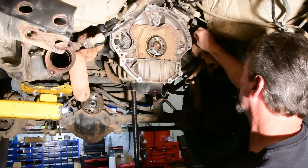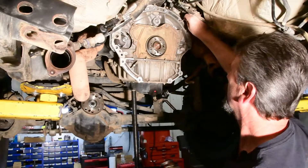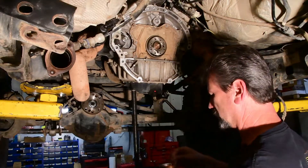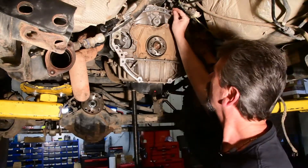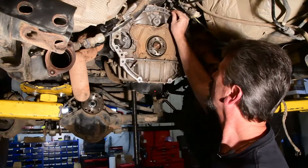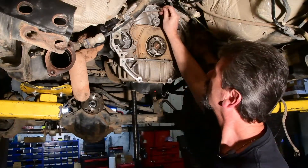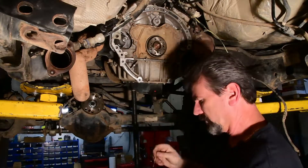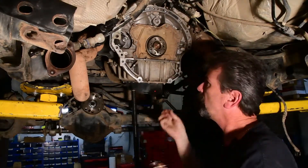We also will put anti-seize around the dowel pin, because a lot of times they'll get stuck when you're pulling a transmission out — it'll wedge itself and actually seize itself, especially if you got water in there. It will seize up against the block itself, the aluminum, and the dowel pin.